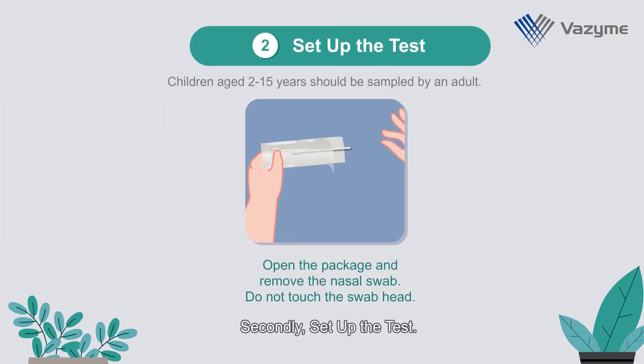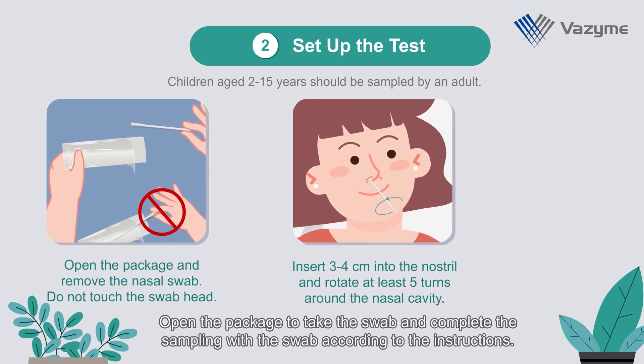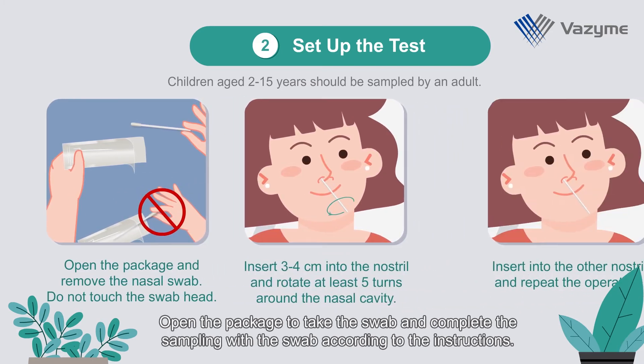Secondly, set up the test. Open the package to take the swab and complete the sampling with the swab according to the instructions.